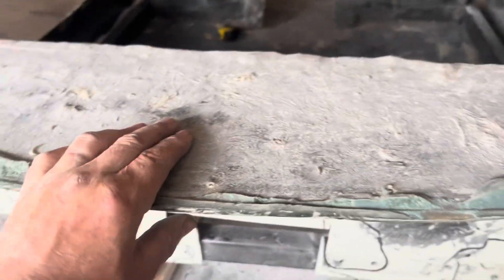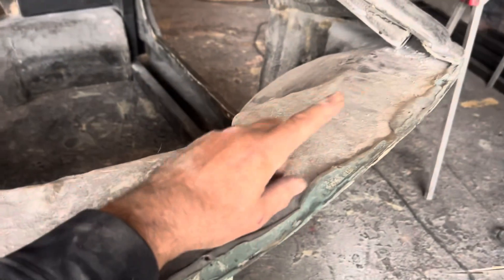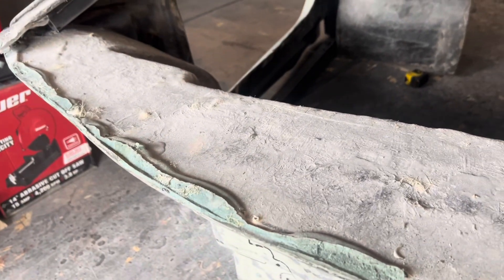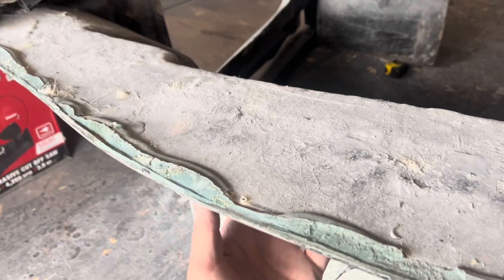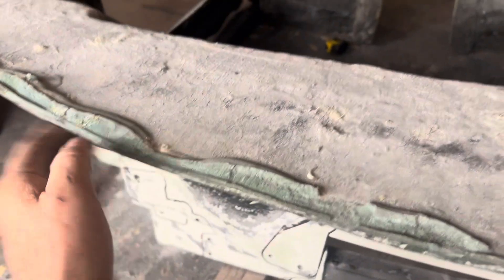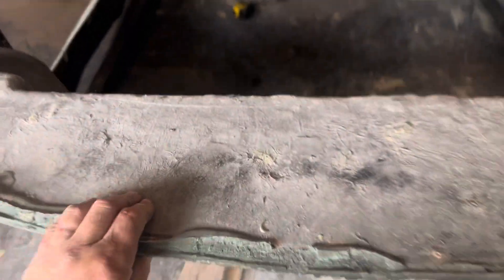Once I get that done I can fiberglass that other piece back on here — shouldn't be any big deal. You can see where I had attached it before. I'll probably peel all this back off and start over again. But I'll be able to attach the 2x2 frame from the bottom and the top, so that should make it very sturdy.